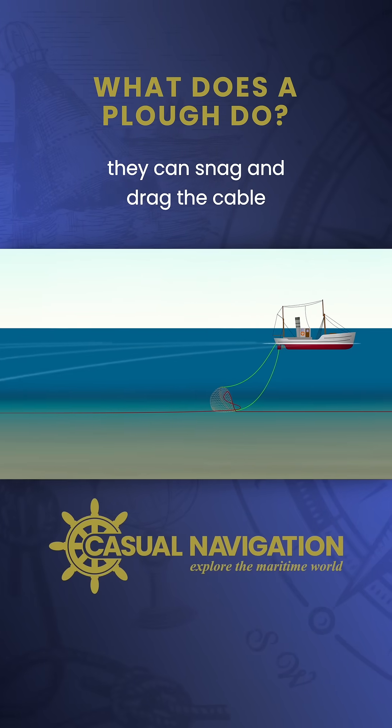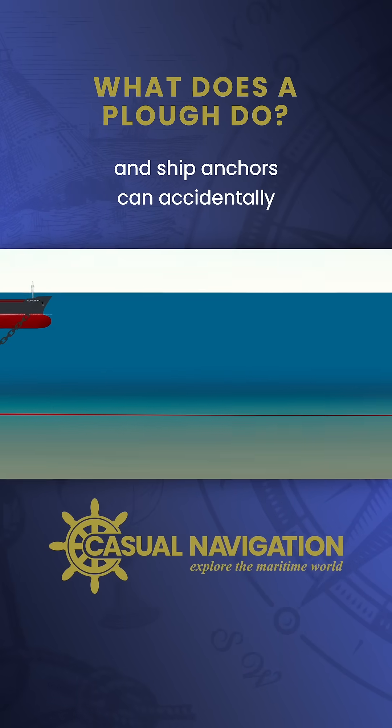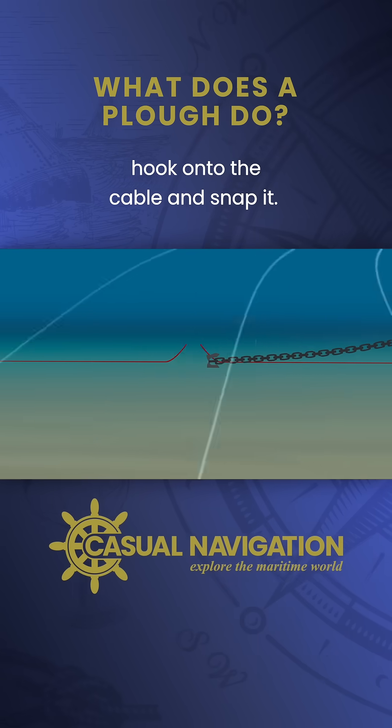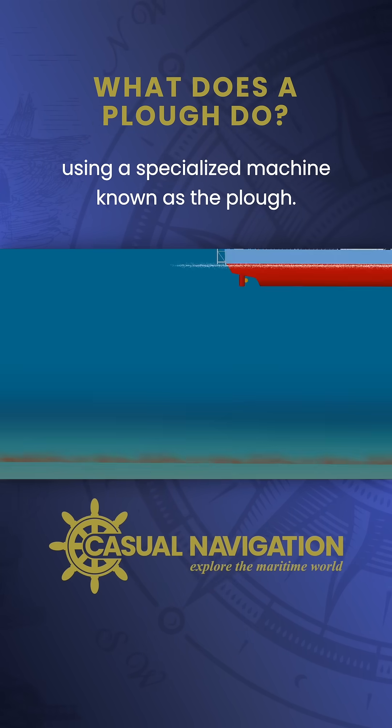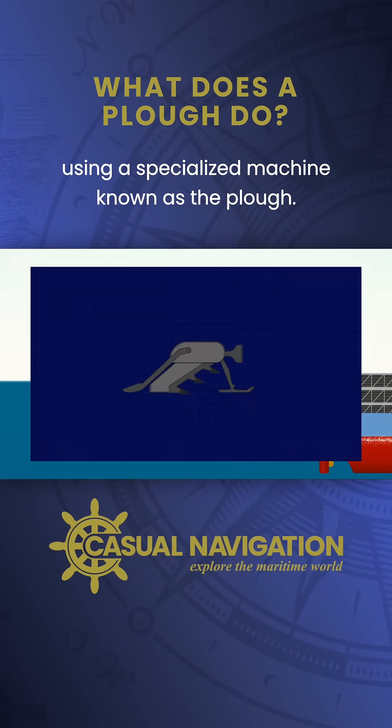For example, fishing trawls can snag and drag the cable, and ship anchors can accidentally hook onto the cable and snap it. So to mitigate these risks, the cable is buried underneath the seabed using a specialized machine known as the plow.